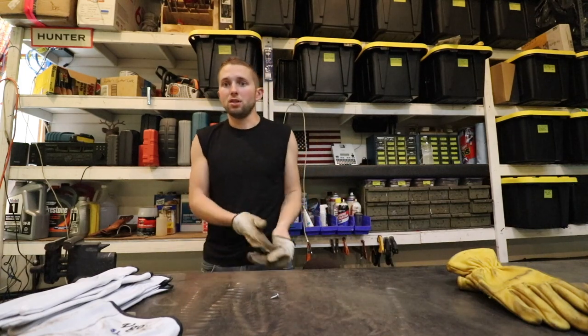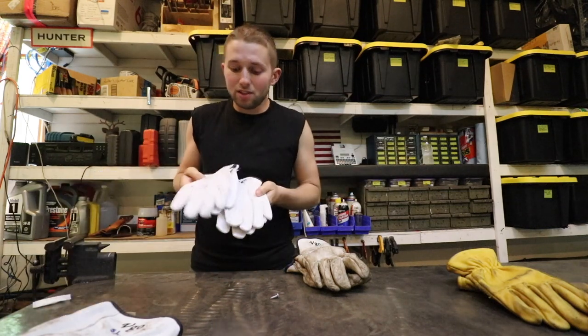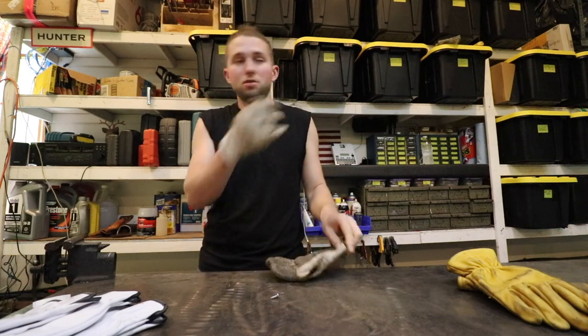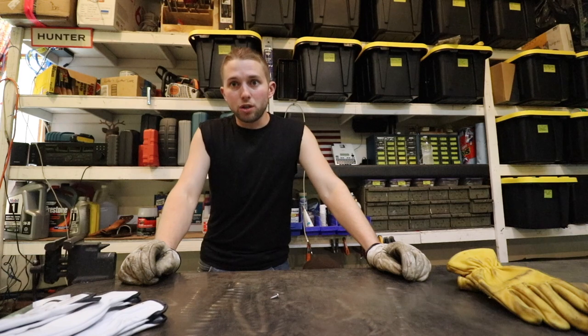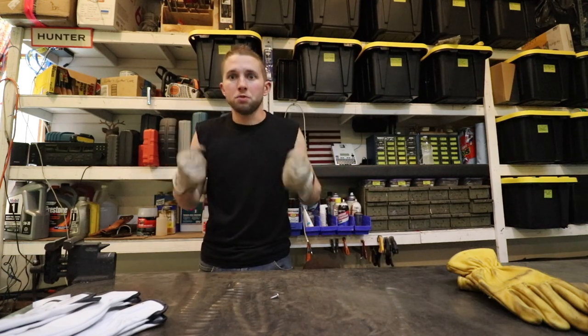Cost-wise, they're about the same as the Wells Lamont. You can get a three-pack on Amazon right now for around $20. I bought two three-packs and I've barely touched the second pack. If you're looking for a really good set of leather gloves, I'd recommend going with these VGO goatskin gloves. If you're interested, I'll leave a link in the description below. Thanks for watching and I'll catch you on the next one.